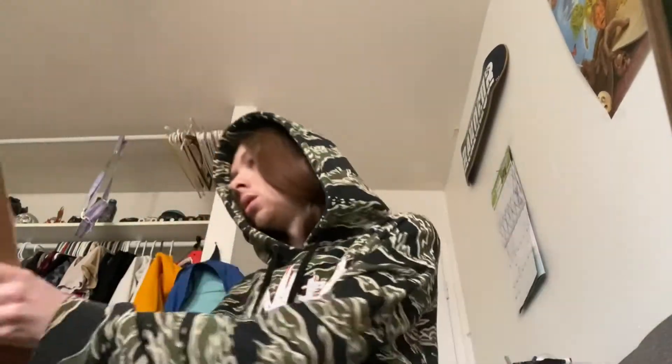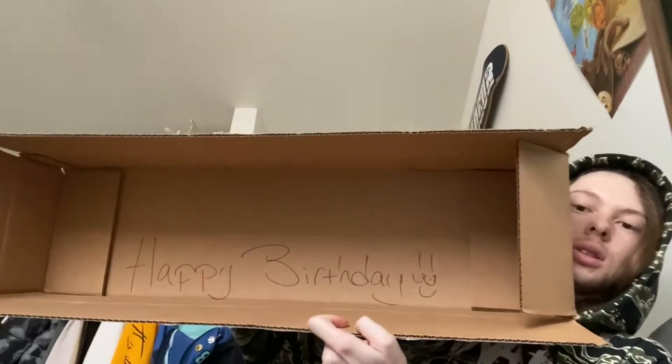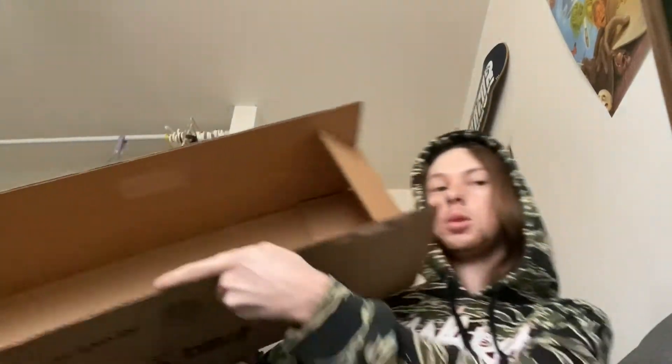One last thing before we end this: when I purchased from them, they wrote a big happy birthday to me in the box — you guys can see that — which was pretty sick, I was super hyped for that. Got all my goods, and I will show you the board I'm skating right now, and then after that we'll wrap the video up and end it here.